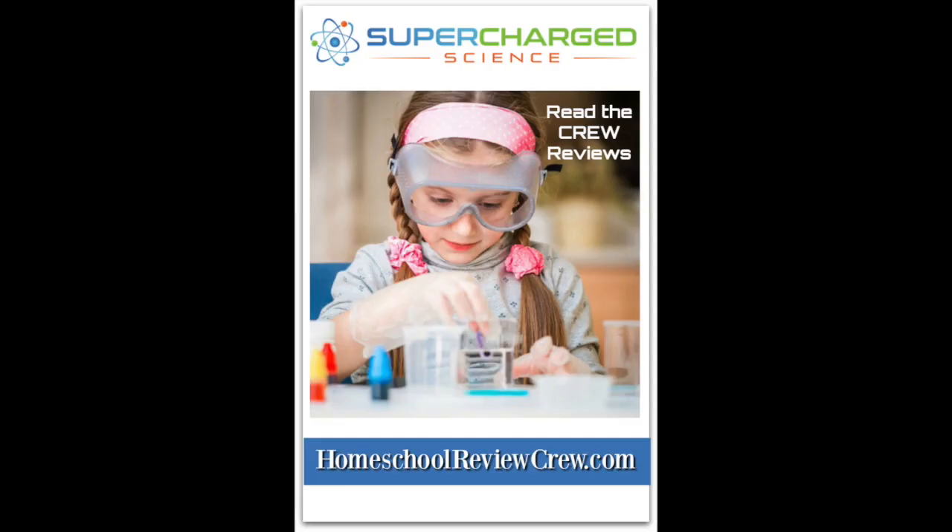If you want to find out more, go ahead and check out homeschoolreviewcrew.com to see what other families thought about Superdive.com.